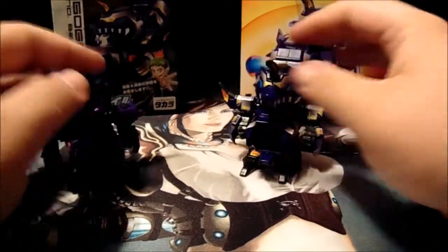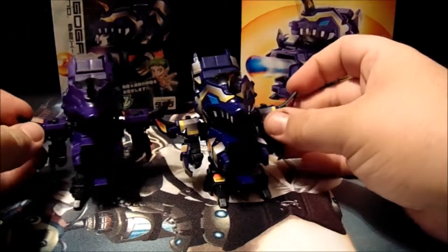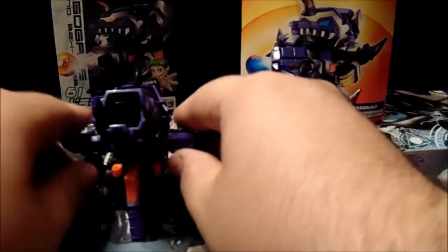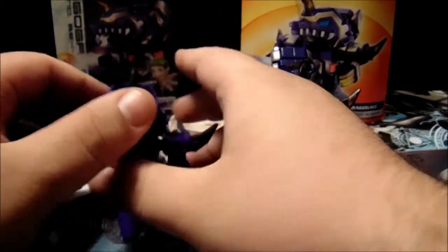The rubberized plastic is the same, but actually it's harder on the American version. I'm going to give that one to Takara, because nice flexible plastic means it'll probably last longer and it's more comfortable.